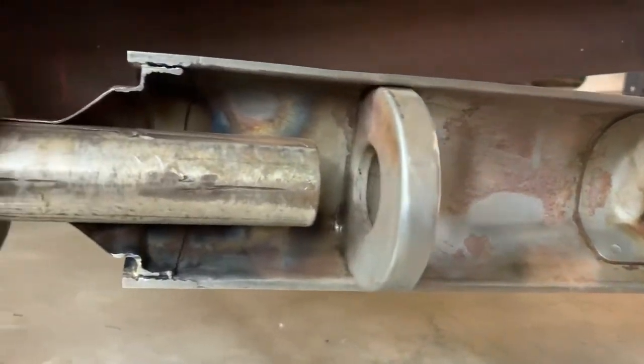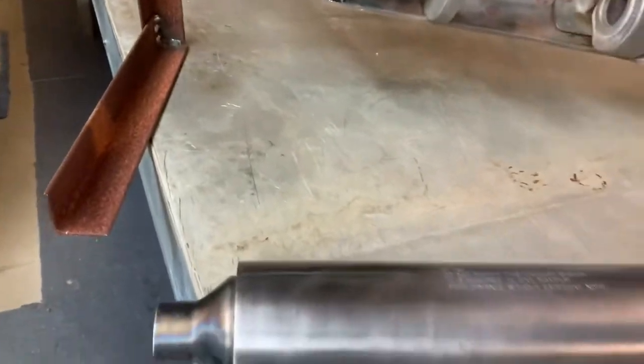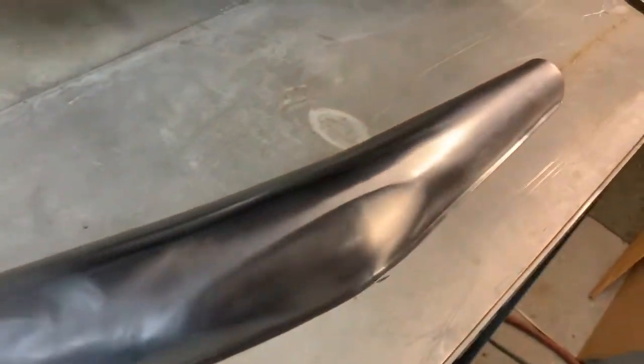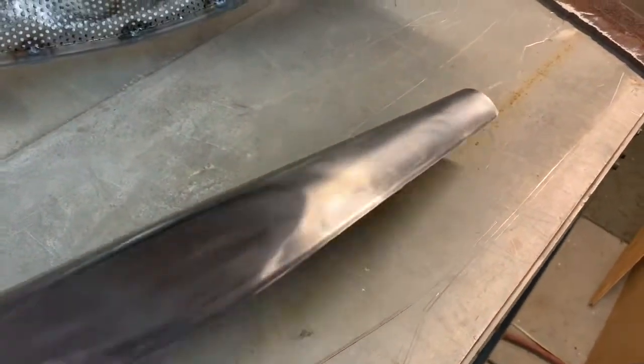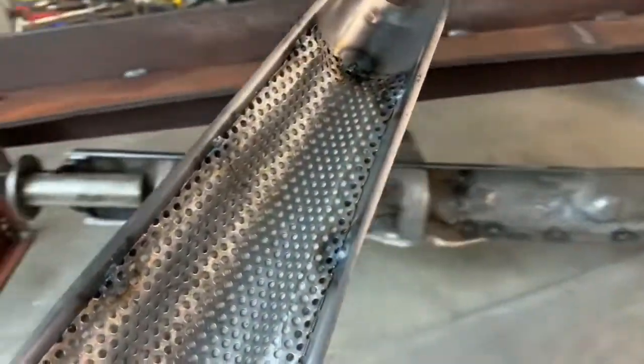The baffle plates are very good, and now we've got the outer shell to go on. It's time to take it all together again. There's all the packing on the inside, all hand-built and refurbished.